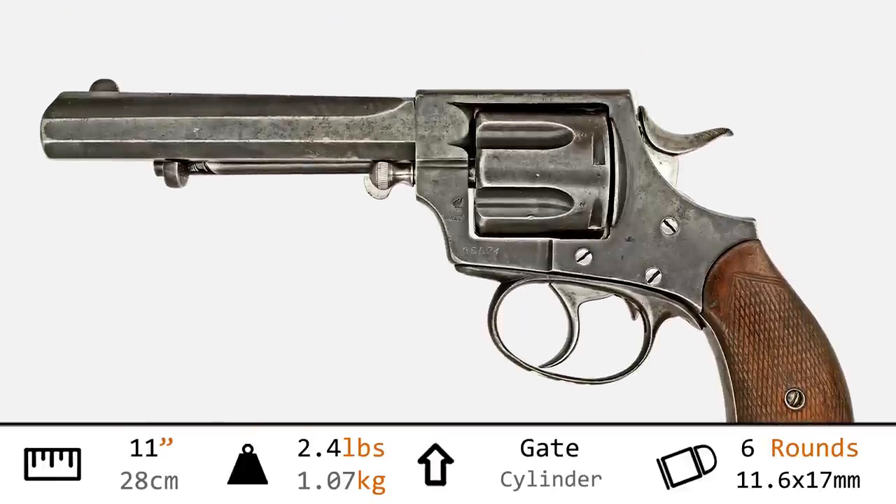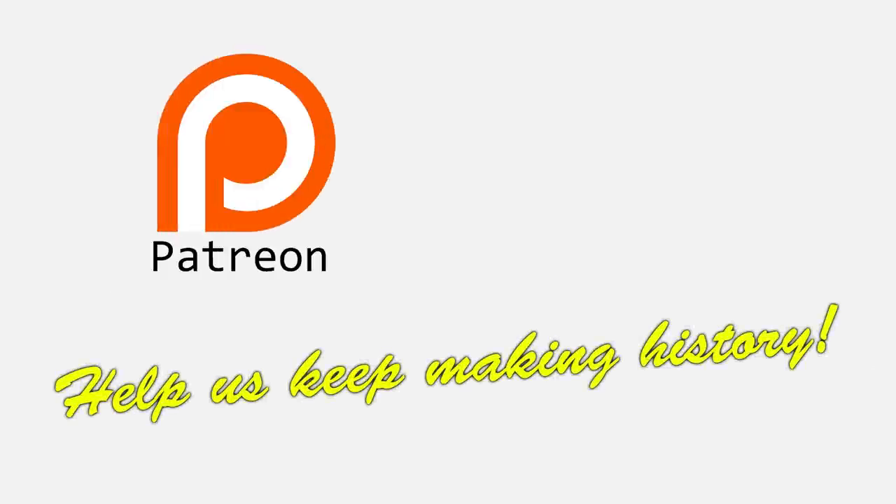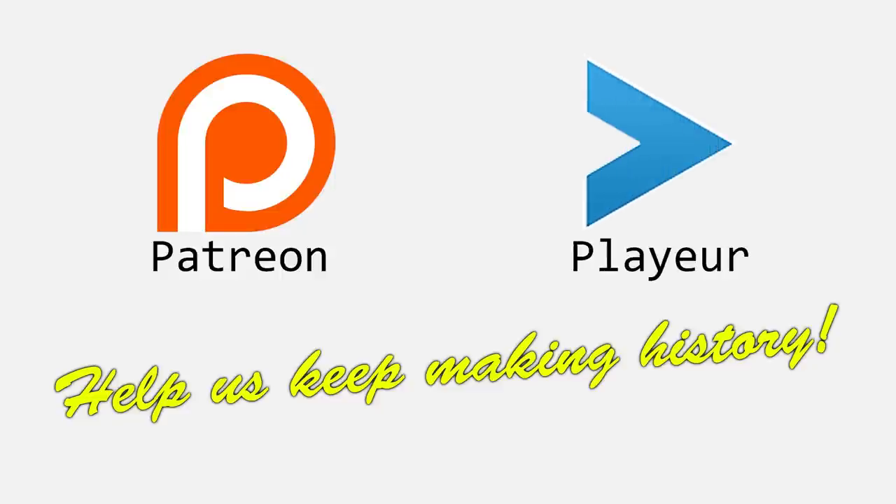Since nobody makes these new, or anything we cover new, we can't really shill very easily, and therefore we must rely on you, the viewer, in order to create our unbiased, in-depth exploration of historical firearms. So if you have a moment and you would like this show to continue, please take a look for us over on Patreon, or what Utreon has now been renamed to — being Player — which sounds both dirty and French.